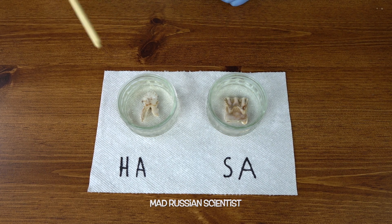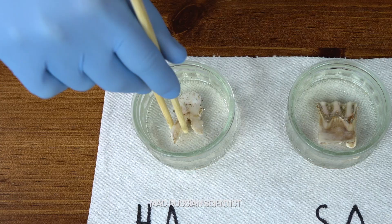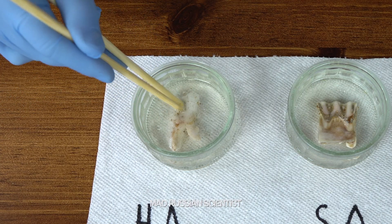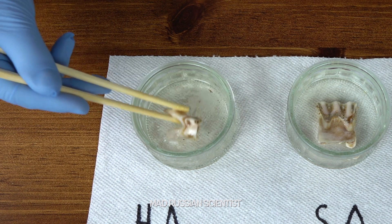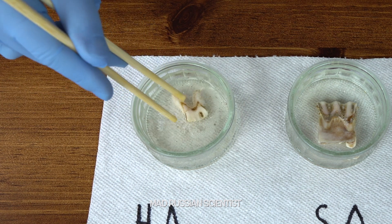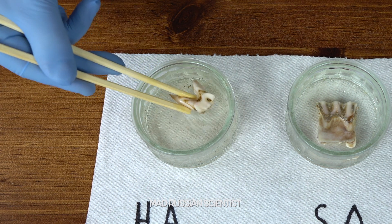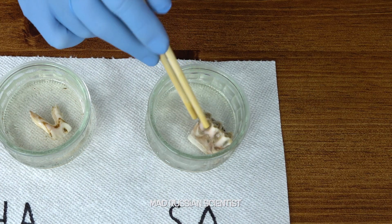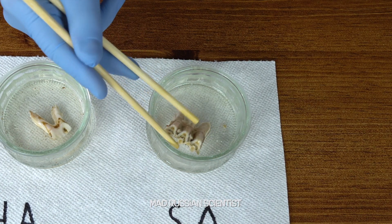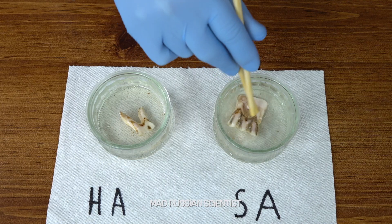Alright, let's see what we have here. The hydrochloric acid is here and sulfuric acid is here. Oh, check this out — it's foamy right here! And look at this tooth, it actually got cleaned pretty well. Crazy, huh?